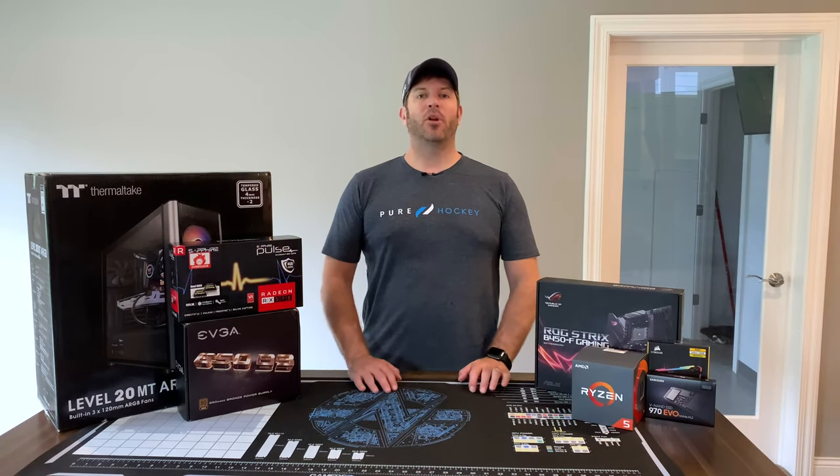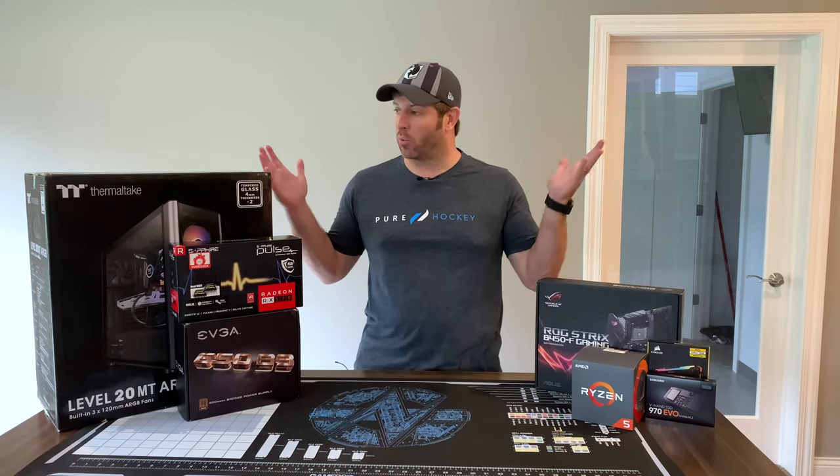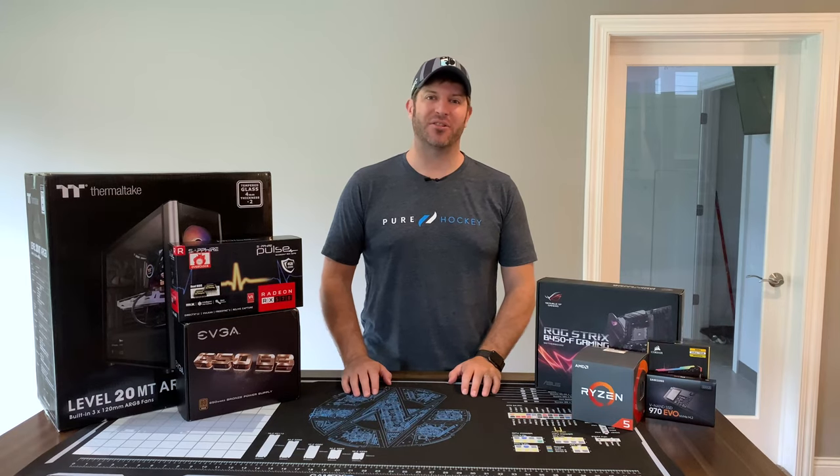Over the past several months, component prices have finally started coming back down. So we're going to go ahead and take advantage of that and see what kind of a budget build we can put together today.